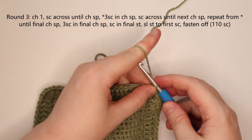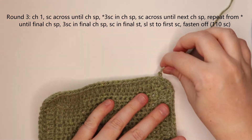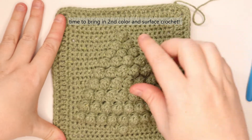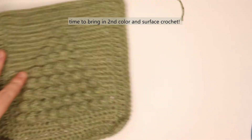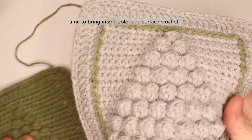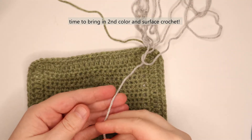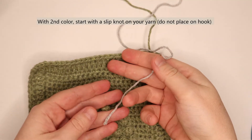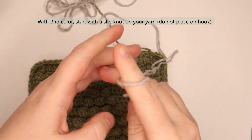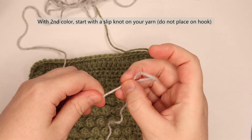At this point I'm going to fasten off. To fasten off, chain 1, cut my yarn, pull that yarn through, and pull tight. Now bring in your second color — we're going to work on the border you can see on the finished piece, which is made by surface crocheting. It's very easy. I have my second color and I'm going to start with a slip knot, but I'm not yet going to put it on my hook — just have it ready.